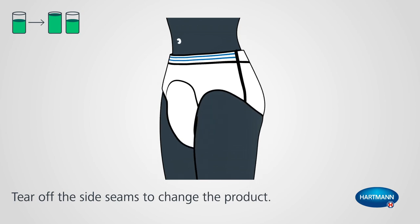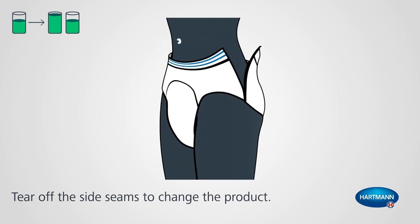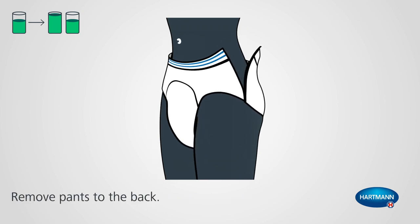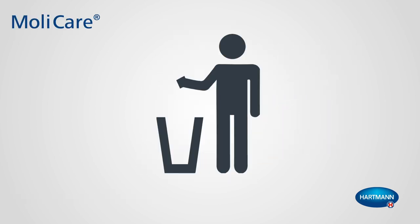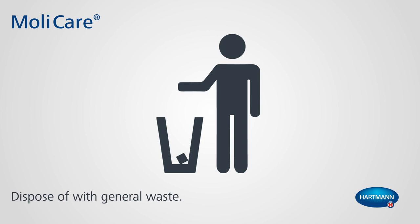To change the product, tear open the side seams. To avoid contact with germs, please remove the product towards the back. The product can be disposed of with general waste.